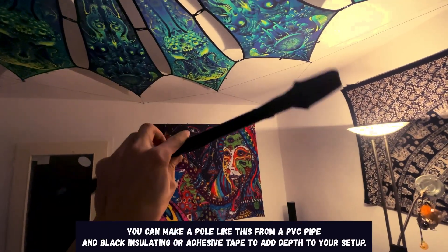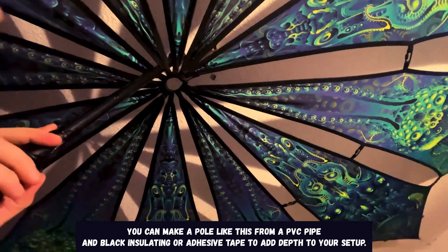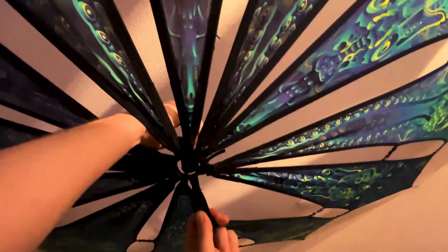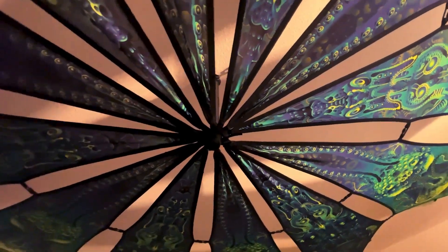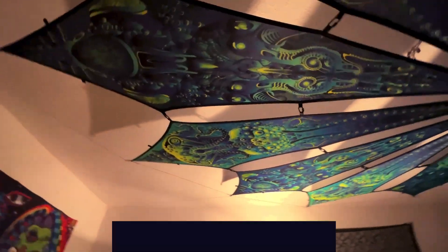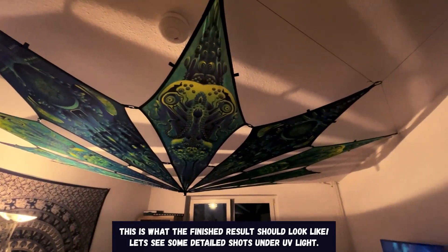You can make a pole from a PVC pipe and black insulating or adhesive tape to add depth to your setup. This is what the finished result should look like. Let's see some detailed shots under UV light.